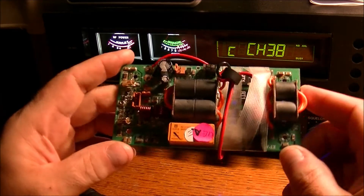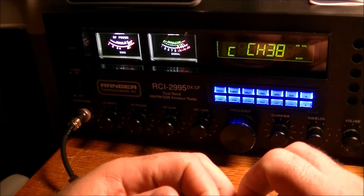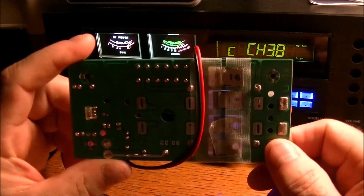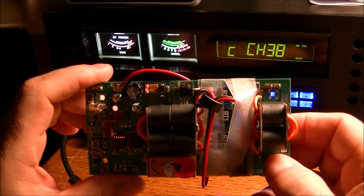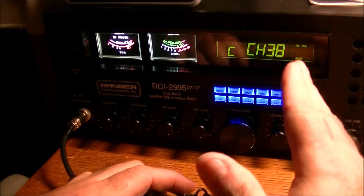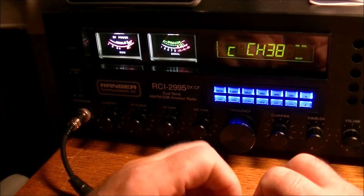Once I get this going, I don't believe I'm going to be turning this amp on anymore — I'm just going to be using stock power. That's what I've been doing with this Ranger and I'm still getting good reports. It's quite possible the amplifier does help with DX and local, but I don't see much of a difference. I'm hoping to get this amp sent out to a proper technician. I had one person comment that he would have a look at it, but I haven't heard back. The radio is in operating condition, so I'm not in a desperate situation, and I do have other radios I can put online. I'd just be sad to see this radio sitting without its full capability.